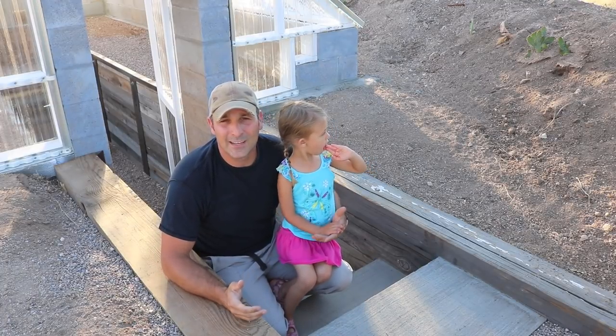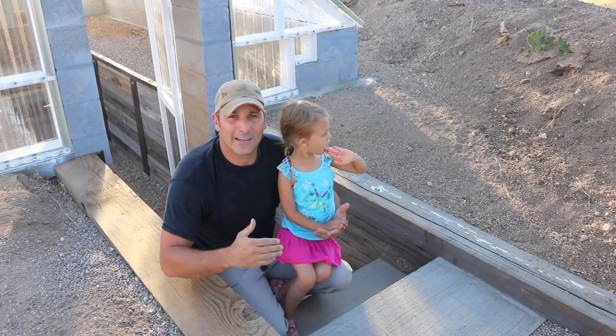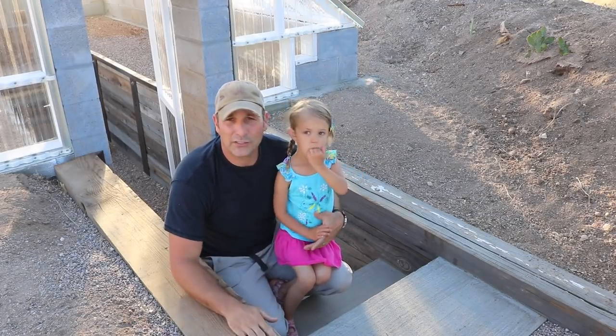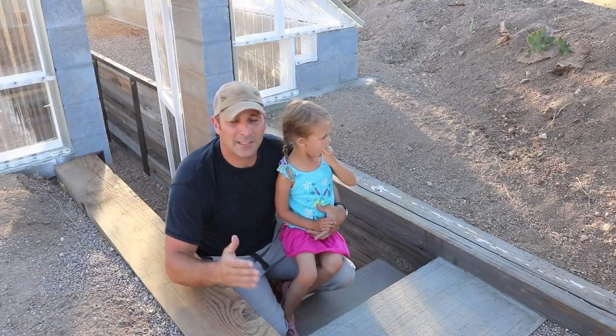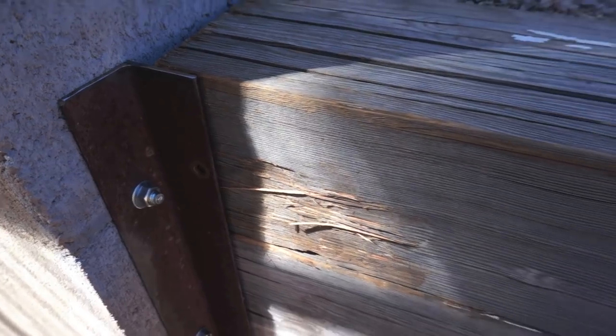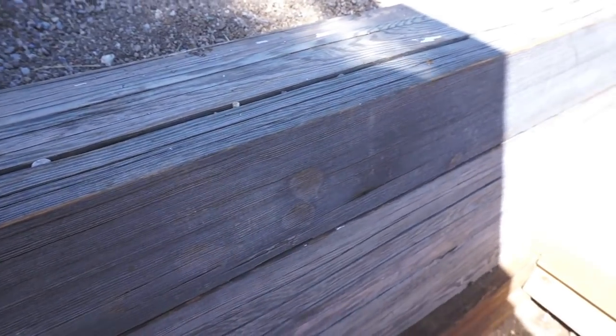I'm going to grab the camera and show you how I did those, and then after that I'll grab the camera again and talk to you in a little more detail about different features of those projects and then maybe some of the things I have coming up. The first thing I wanted to accomplish in this portion of the project was to get some stairs into the greenhouse.